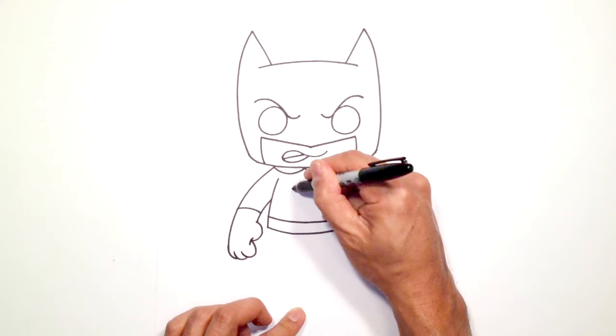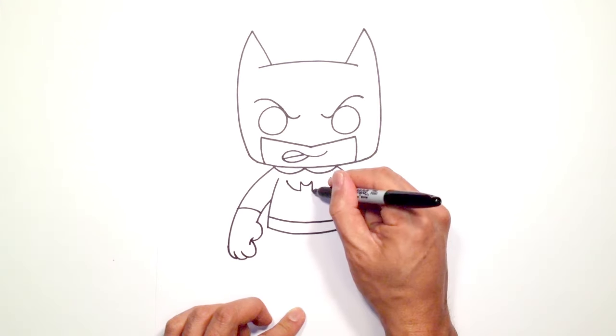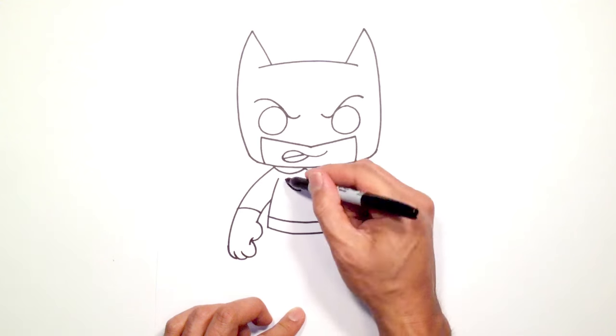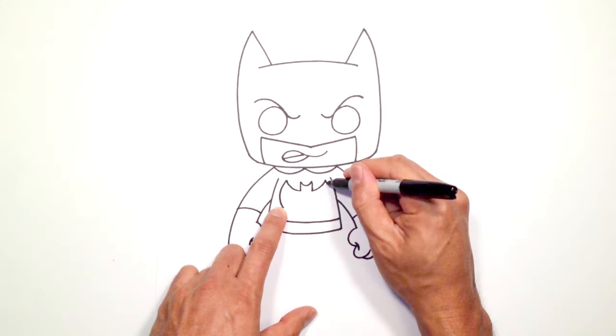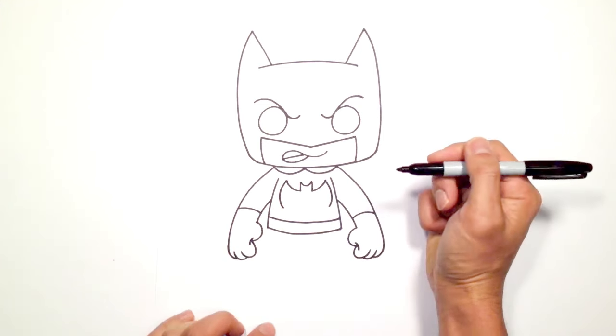Up on the left side we're going to curve up to the top and on the right we'll curve up to the top as well. On this left side we're just going to curve down to the bottom of the wing and we'll do the same on the right side.